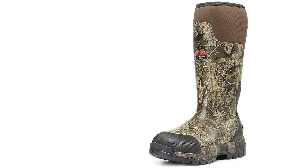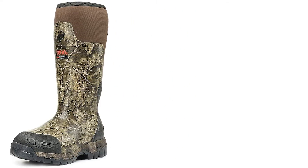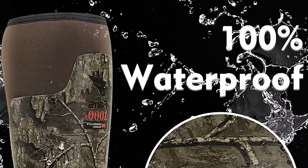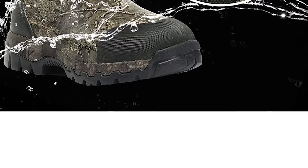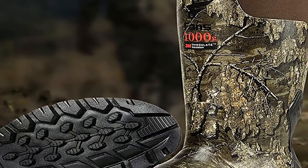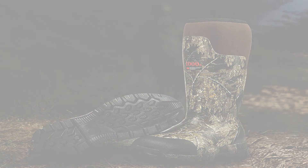They also have 1000-gram insulation, so it's going to be super warm — great for me since my feet are always cold. I like the camo design, and the back is adjustable: loosen it to get them off easier, then tighten when you're walking. I think they're going to be awesome. I'm a size eight and they fit me perfect, so I'd definitely recommend going true to shoe size. Thanks for watching — don't forget to like and subscribe.